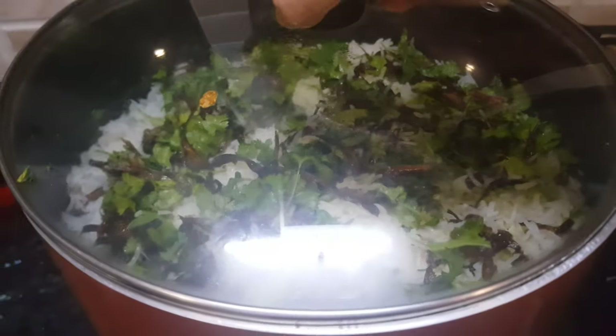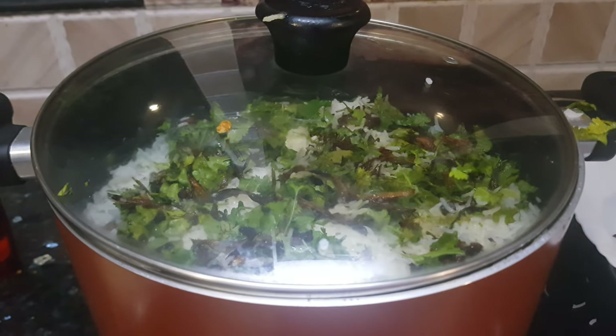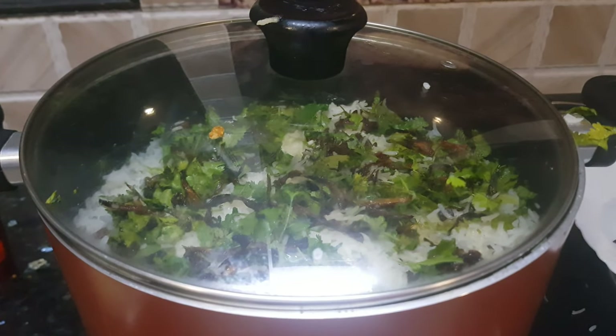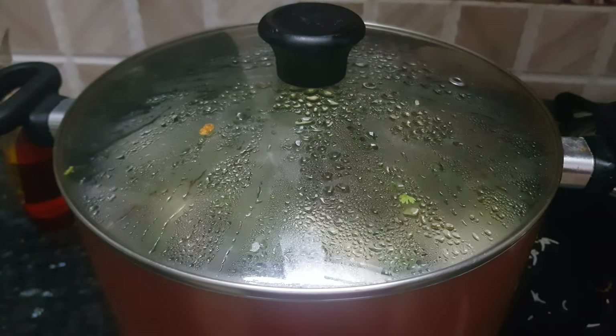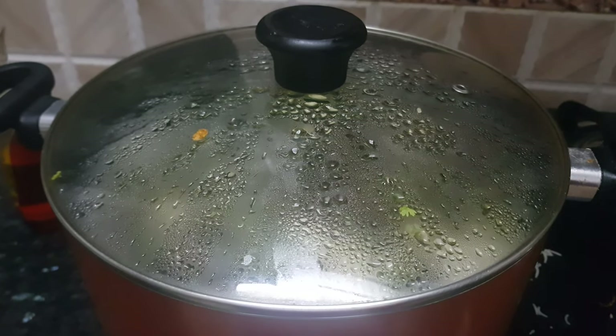Then we will add about 2 tbsp of ghee, cover the lid again, and cook it for 2 minutes on high flame. Then lower the flame and cook for 10 minutes on low flame. After 10 minutes, turn off the flame and let it rest for 10 more minutes to retain all the aromas inside.